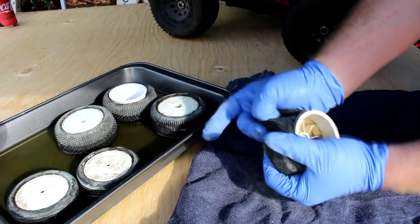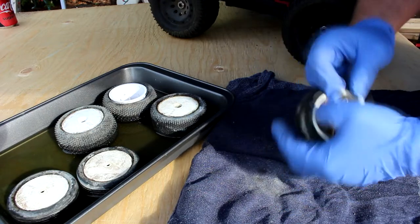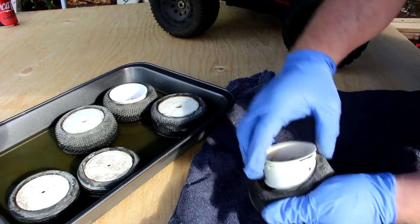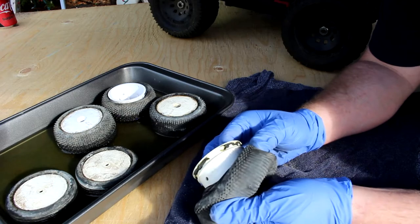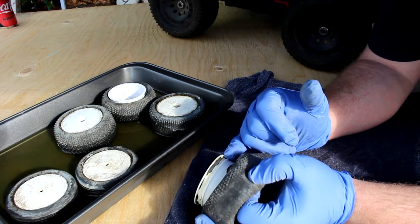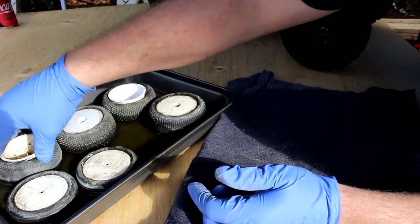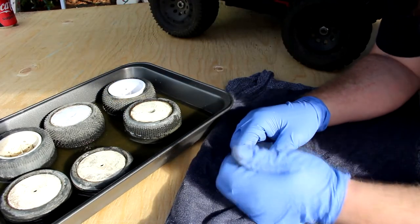Sometimes you will have residue of the tire left on the rim. But as you can see right here, there's not much that needs to be cleaned off. What you can do at that point is put it back in the acetone a bit, then grab a small pick, a small scraper, or even an exacto blade, and slowly remove what doesn't need to be there. Once I've done this side, I dip them in the acetone again.